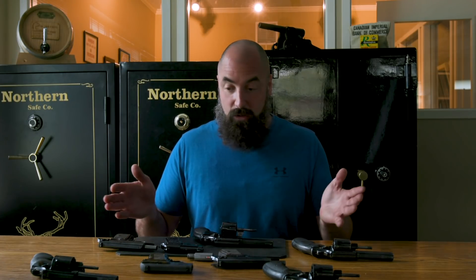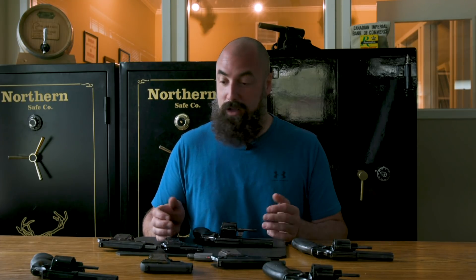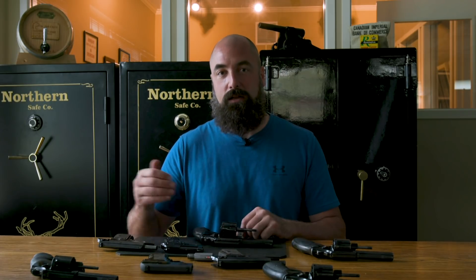You can donate your firearms to a licensed firearms business. Silvercore is always accepting donations — give us a phone call. Happy to help you out because it helps us out. There are more resources that we can use to assist in training others in the safe and legal use of firearms.